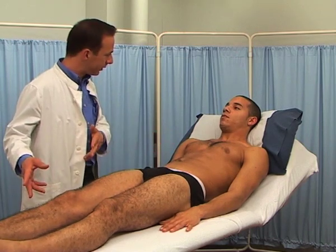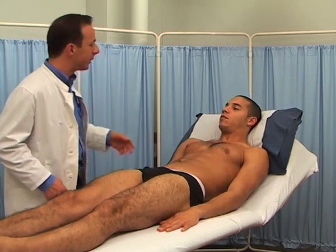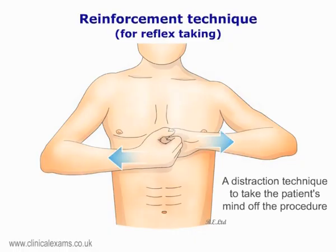If you are unable to obtain a good reflex, use the reinforcement technique. For instance, get the patient to lock their fingers and to try to pull them apart. Alternatively, ask them to clench their fist or to point their toes as you elicit their reflex on another limb.